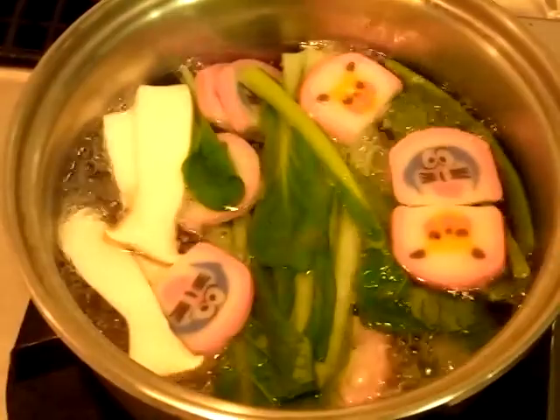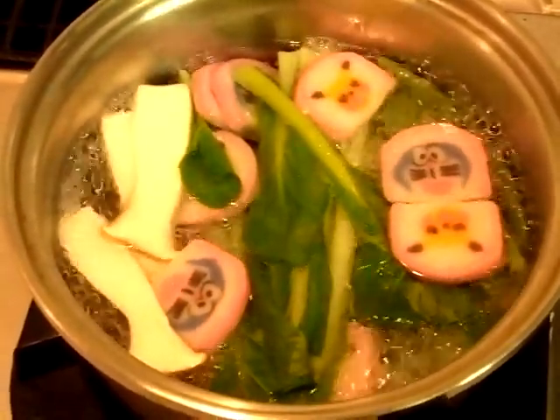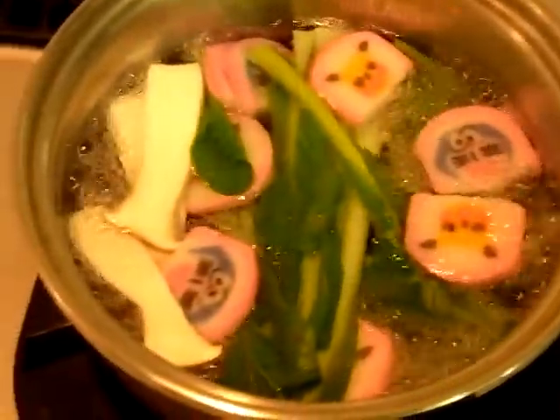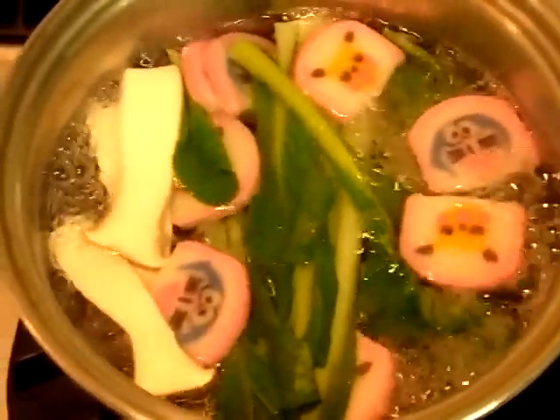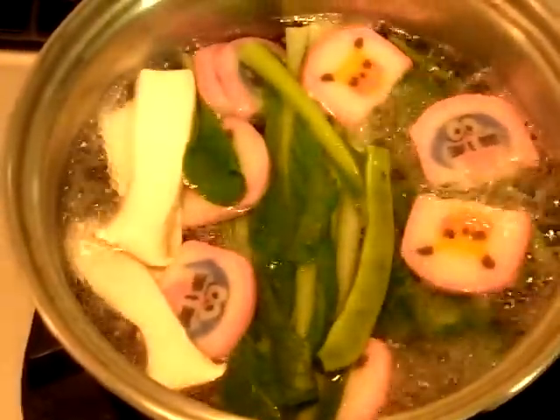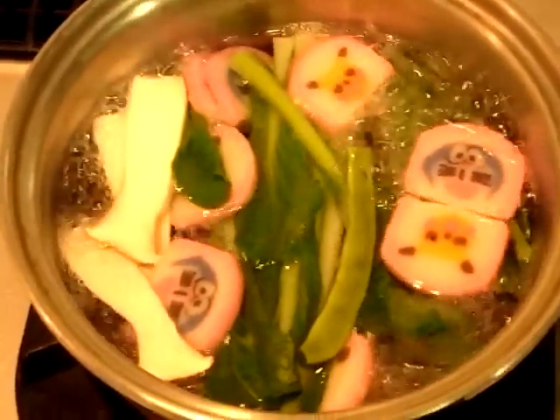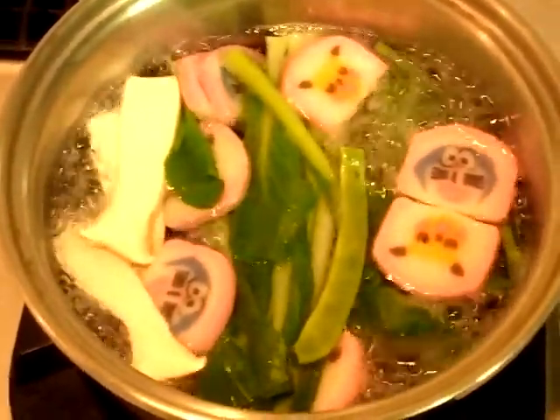What we have here is some mushrooms and some spinach. We're going to make some soba — a Dramon and Pikachu soba. Kind of funny, the amazing things the Japanese do.